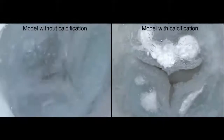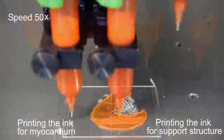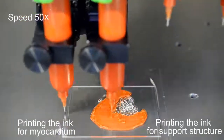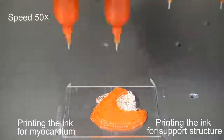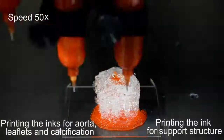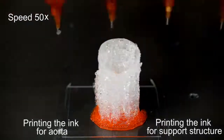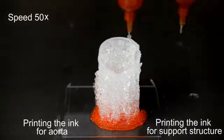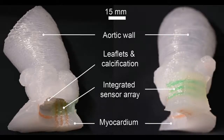Physicians can use the models to determine the size and placement of the valve device during the procedure. Integrated sensors that are 3D-printed within the model give physicians electronic pressure feedback that can be used to guide and optimize the selection and positioning of the valve within the patient's anatomy. As 3D printing techniques continue to improve and researchers discover new ways to integrate electronics to mimic organ function, the models themselves may be used as artificial replacement organs in the future.